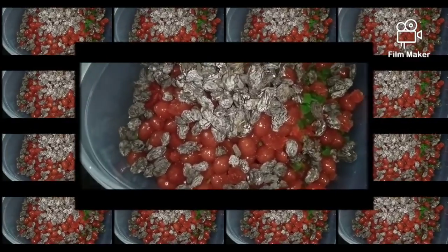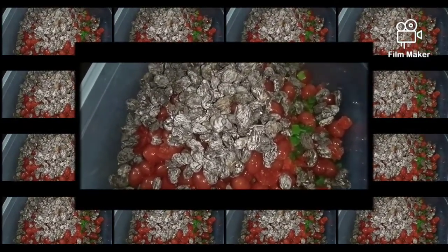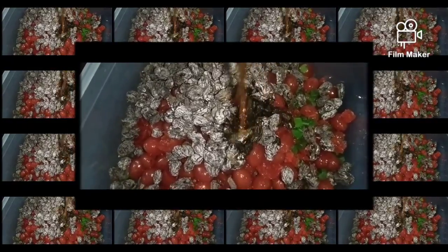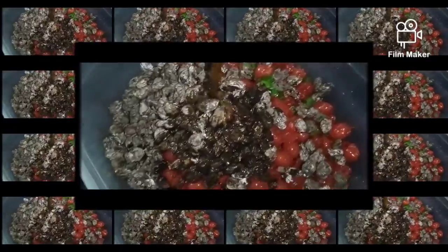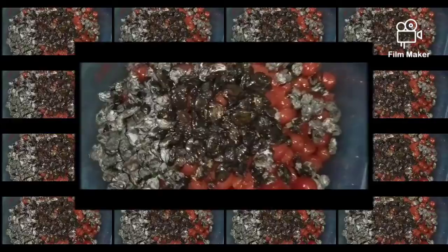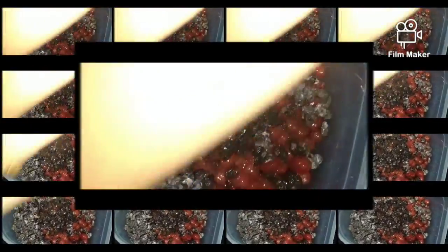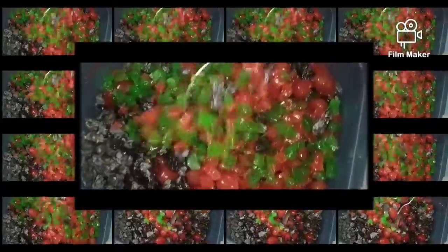I'm going to make a mix with orange juice and mix it all up. I might take some dry fruits from the refrigerator — they are in the fridge. I'm going to mix it up.